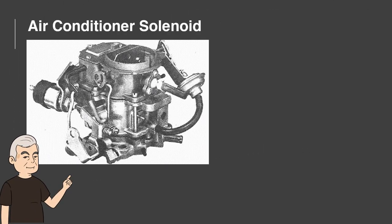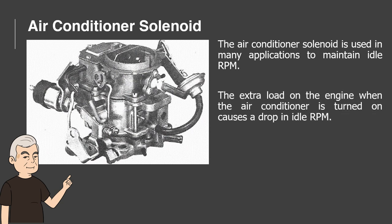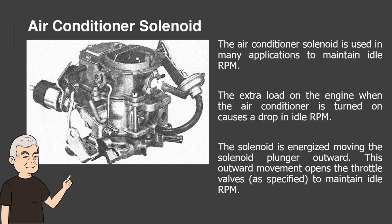Air Conditioner Solenoid. The air conditioner solenoid is used in many applications to maintain idle RPM. The extra load on the engine when the air conditioner is turned on causes a drop in idle RPM. The solenoid is energized, moving the solenoid plunger outward. This outward movement opens the throttle valves, as specified, to maintain idle RPM.